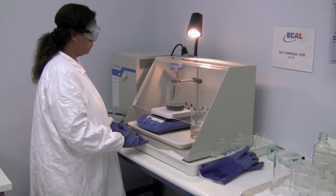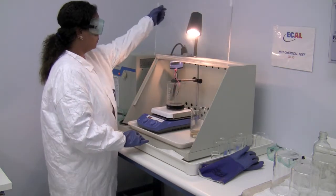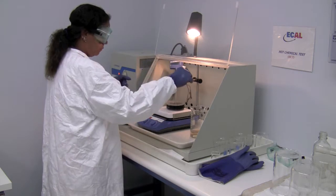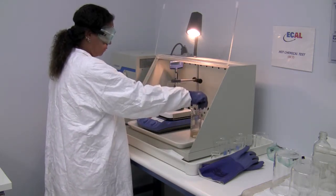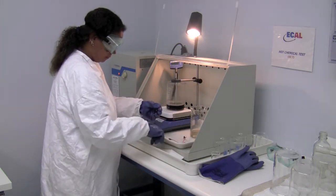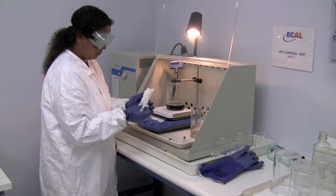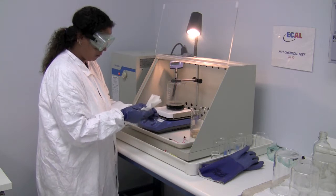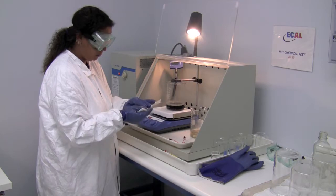After an hour's time, we come back to the station, we open the lid, remove the part that has been tested, rinse it off in normal tap water, allow the unit to dry, and then take it over to a microscope and look for any changes in the surface, any scratching, or any additional part markings that may not have been there prior to HCT.